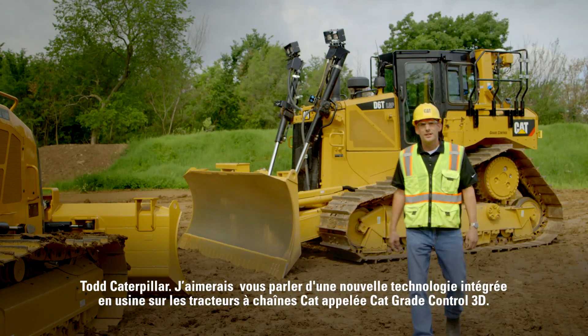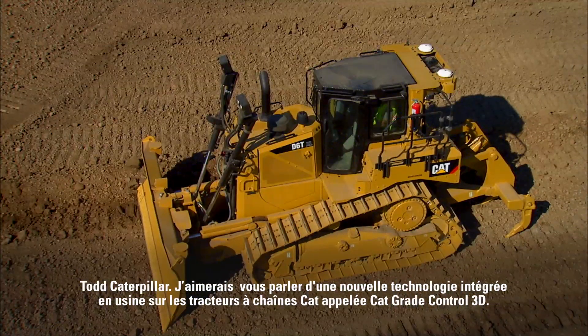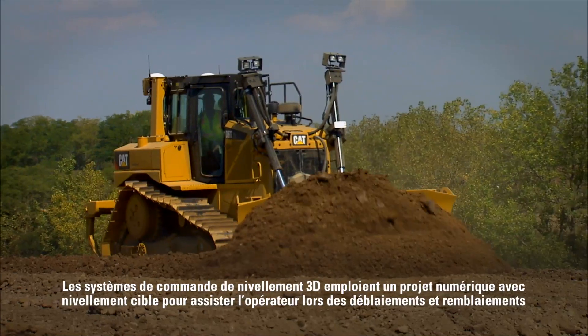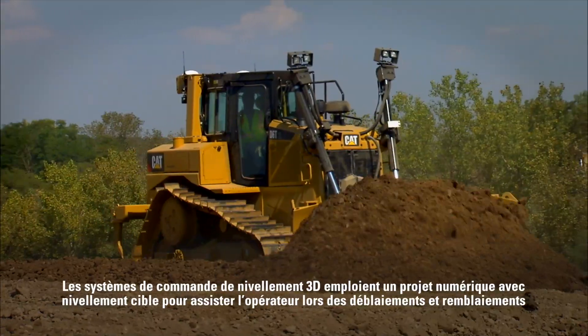Hi, I'm Todd with Caterpillar, and I'm here to talk about a new factory integrated technology on CAT track type tractors called CAT Grade Control 3D. 3D grade control systems use a design plan to guide the operator through the cuts and fills to reach target grade.